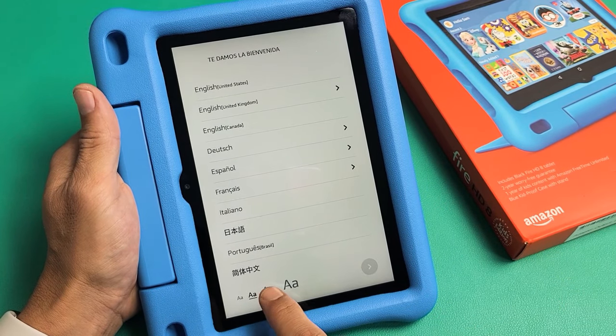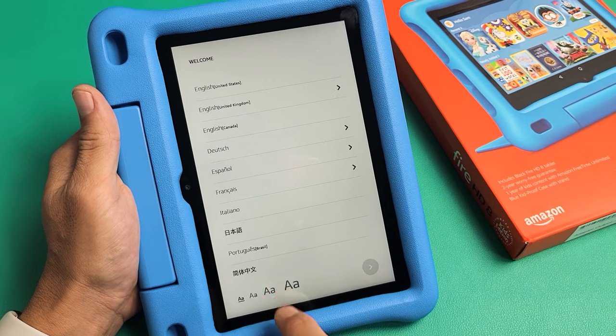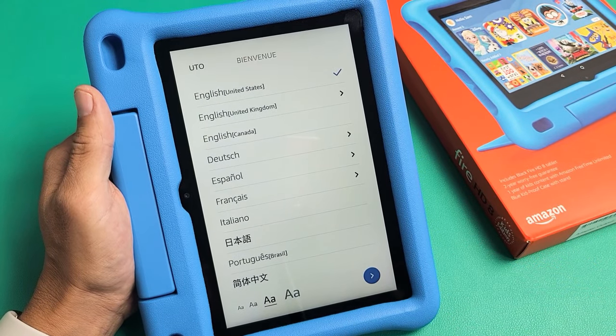From the language screen, you can go ahead and change the font size if you wish — I'll make it a little bit bigger. Then I'm going to choose United States English and tap on Enter down there.